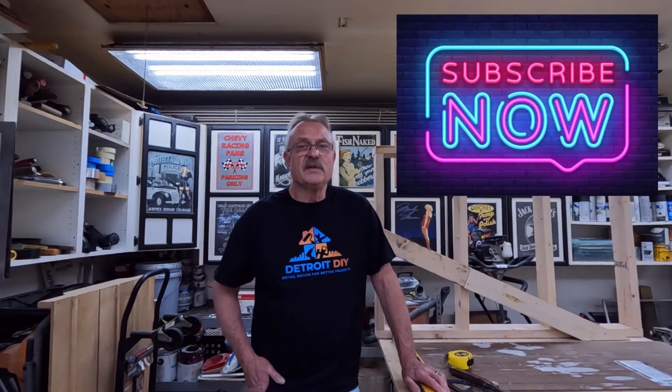Hi everybody, I'm Jim Dierdorf and this is Detroit DIY. If you haven't subscribed yet, I'd greatly appreciate it if you would consider doing so. Let's get going.